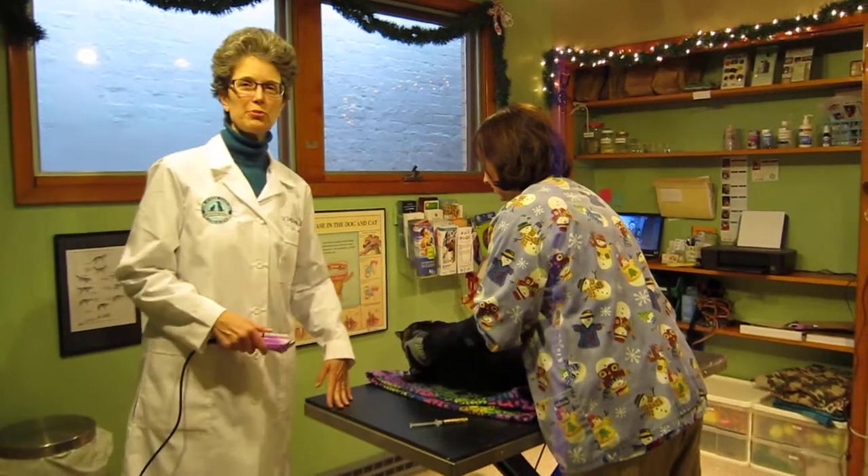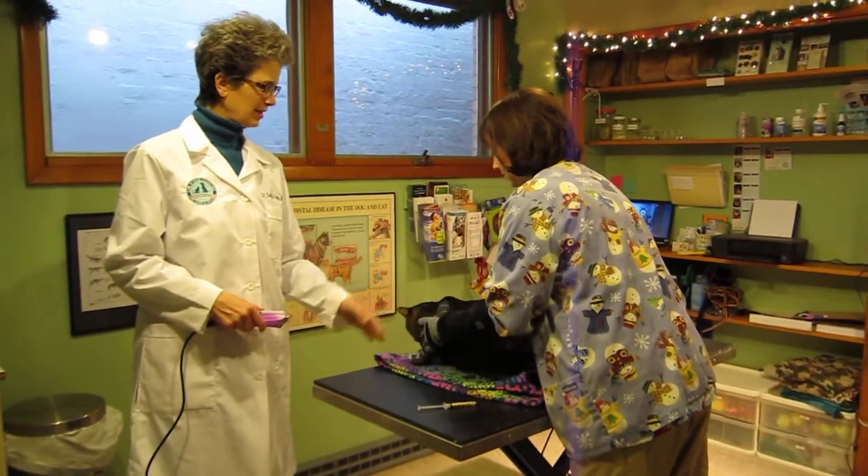Hi, I'm Dr. Sally Foote. We're doing a few more handling videos here using the Armor Hand gloves.